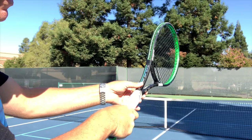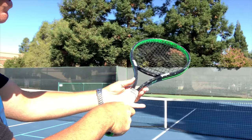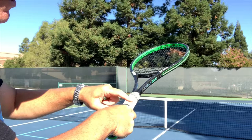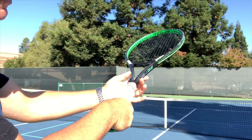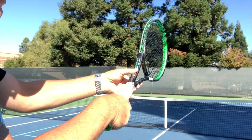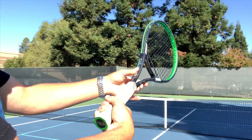My hand should not change — it remains the same. The left hand is the steering wheel to change the grip. Here I am in continental; I move the racket with my left hand, my knuckle is on this edge — I'm in eastern. I turn the racket with my left hand again, the right hand stays the same. One, two, three, four edges — that makes it into semi-western. The image is doing it incorrectly, keeping the racket stable and moving the hand around the grip.